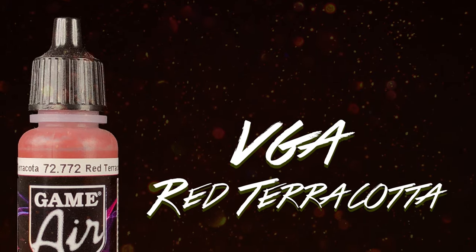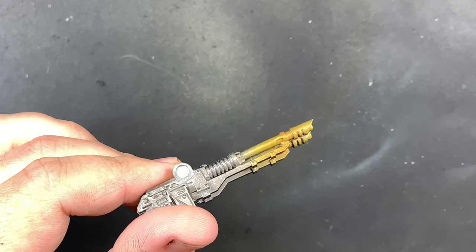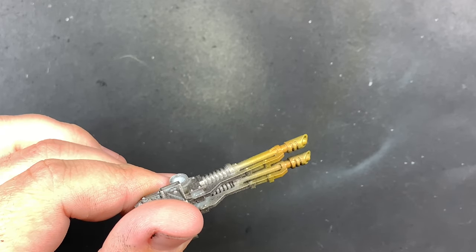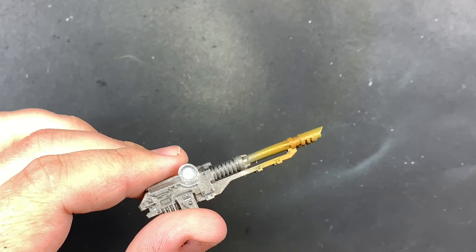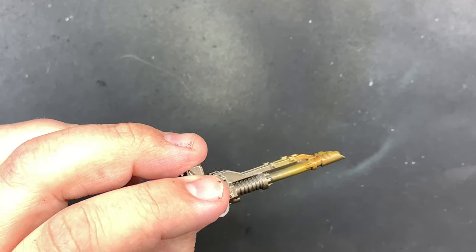After you've done with the yellow, move on to a red. Again with flow improver and some kind of darker deep red — it doesn't really matter what kind. You want to go about halfway up toward the end of that barrel or sword. You're still going to have a little bit of the yellow but you want that to mix and make a nice gradient.